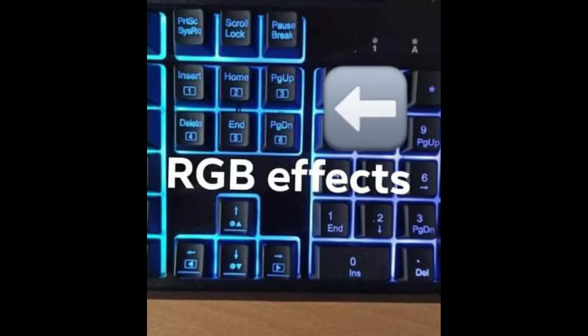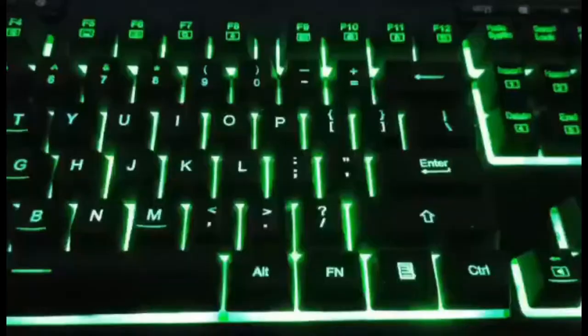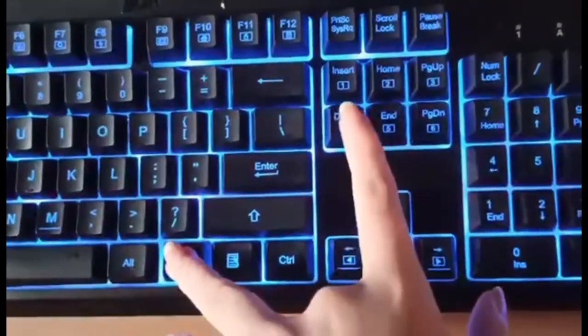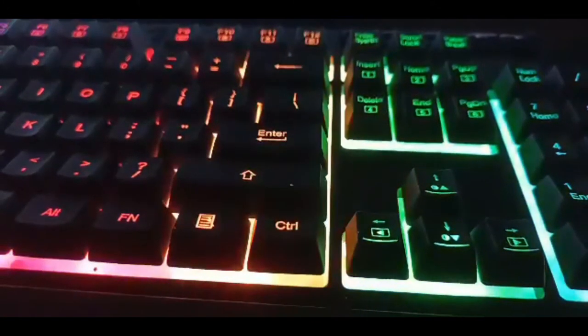Now let me show you the RGB effects of this keyboard. There are six keys at the top which determine what RGB effect you want, and four keys at the bottom which control brightness and speed. First, using FN with the first key, you get a rainbow solid effect — you can have it faster, slower, darker, or brighter. The second key is one of my favorites: the rainbow effect. I really like this one, and same controls apply.